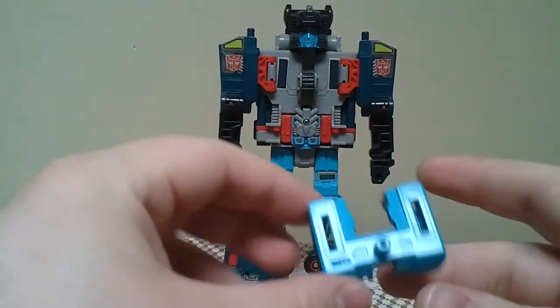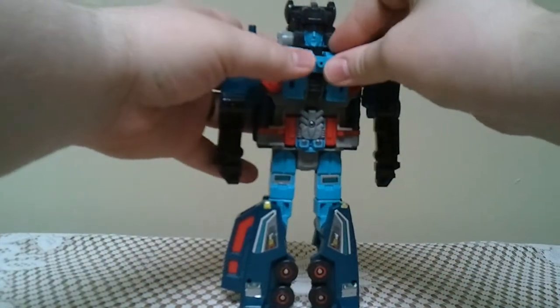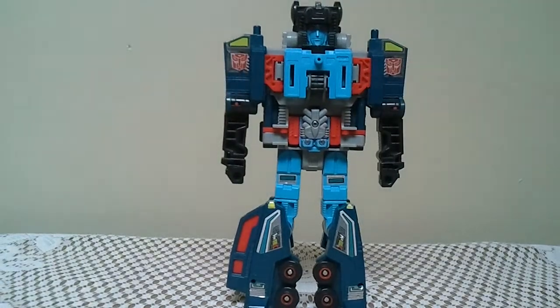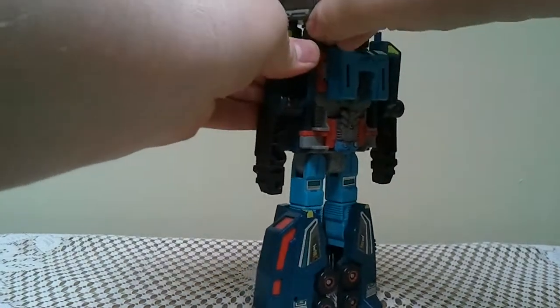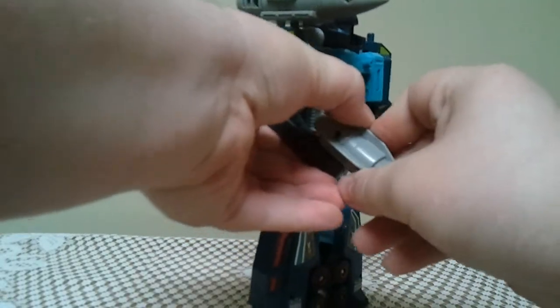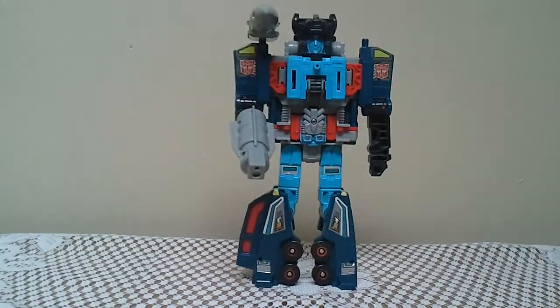Now you have Double Dealer in robot mode. You're supposed to take this blue piece and connect it here on the chest — it kind of fills in that empty space. Then you take the big tip of the missile and put it on his shoulder, and then put this in his hand — his handgun. And there is Double Dealer in his robot mode.